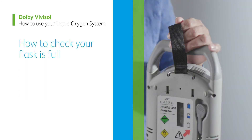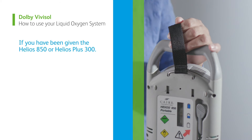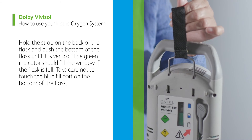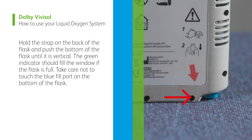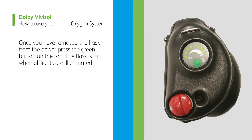How to check your flask is full. We will now show you how to check that your flask is full, depending on which flask you have been given. If you have been given the Helios 850 or Helios Plus 300, hold the strap on the back of the flask and push the bottom of the flask until it is vertical. The green indicator should fill the window if the flask is full. Take care not to touch the blue fill port on the bottom of the flask. If you have the high flow stroller or paediatric sprint, once you have removed the flask from the dewer, press the green button on the top. The flask is full when all lights are illuminated.